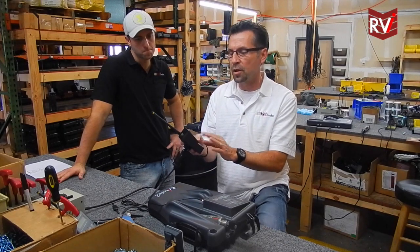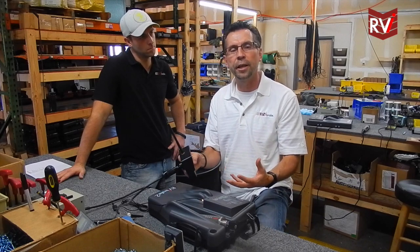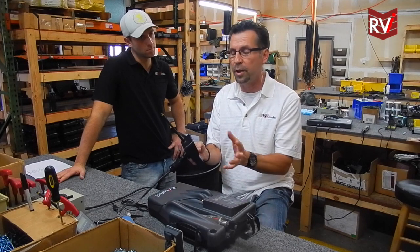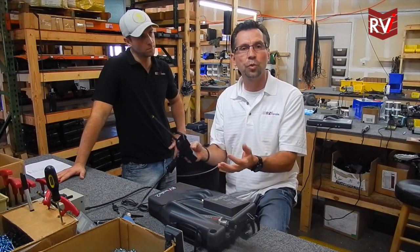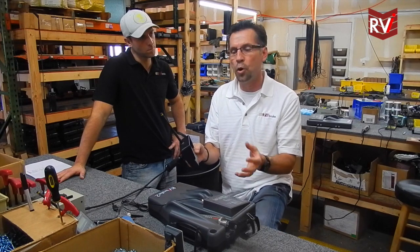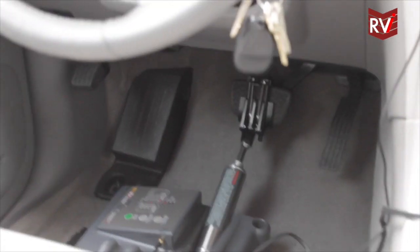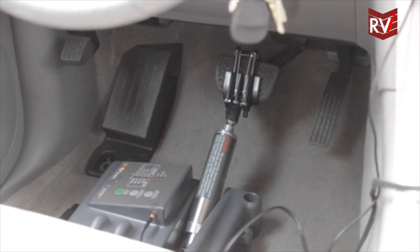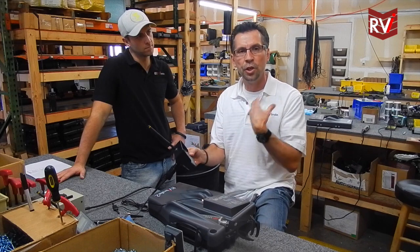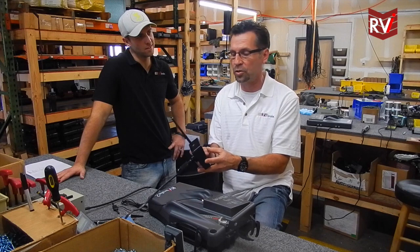The reason we put this on there is so that the first time you're setting the RBI brake up, or anytime you're leaving a destination to start out on a trip, you can get the RV up to 20-30 miles an hour, let off the throttle on the motorhome, apply the brake test button for up to three to five seconds. What you're going to do is feel a gentle pull on the motorhome, and when you release the brake test button you want to feel that release so that you no longer see the braking on the coach.